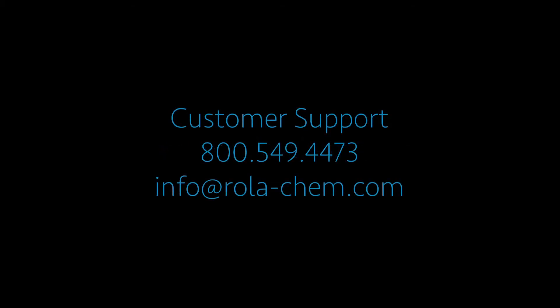We hope this maintenance made easy video helped you. Should you have additional questions, please visit our website for additional videos or contact your local roller cam products dealer, or call us at roller cam customer service.